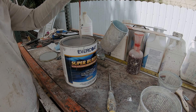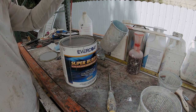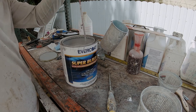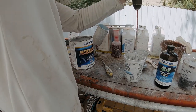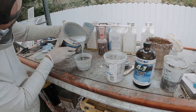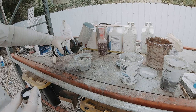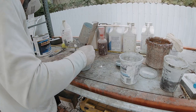Here I'm using some Evercoat Super Build four-to-one high build primer. I like to use this - it's more of an automotive style primer, but I prefer it because the price is right, about $120 a gallon. It's comparable to Duratec, but I like this particular primer because it has an exceptionally long pot life. With Duratec primers catalyzed with MEKP they kick off super fast, but this stuff has a pot life of about 30 to 45 minutes, which makes it really nice when you're working in hot climates.